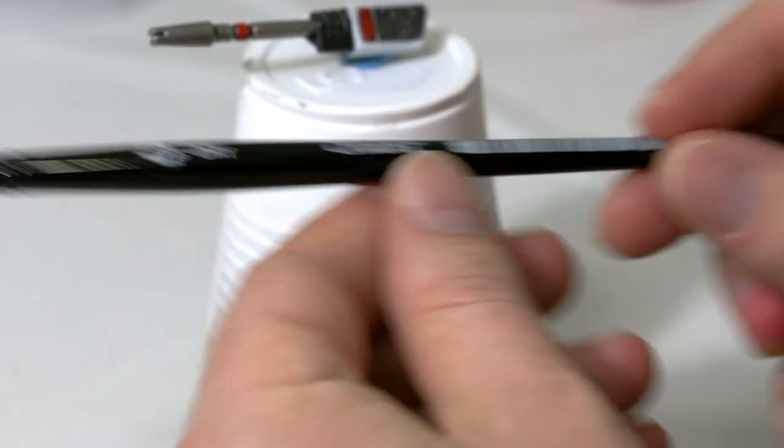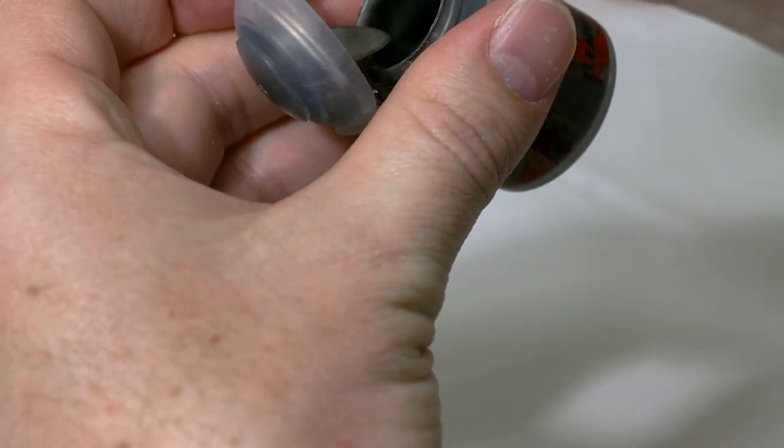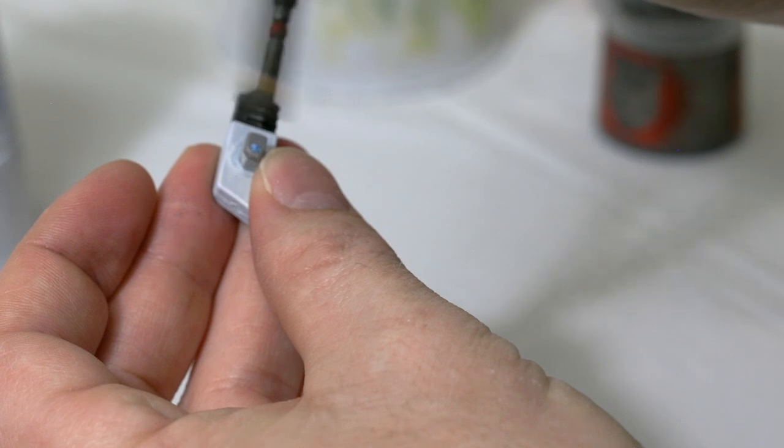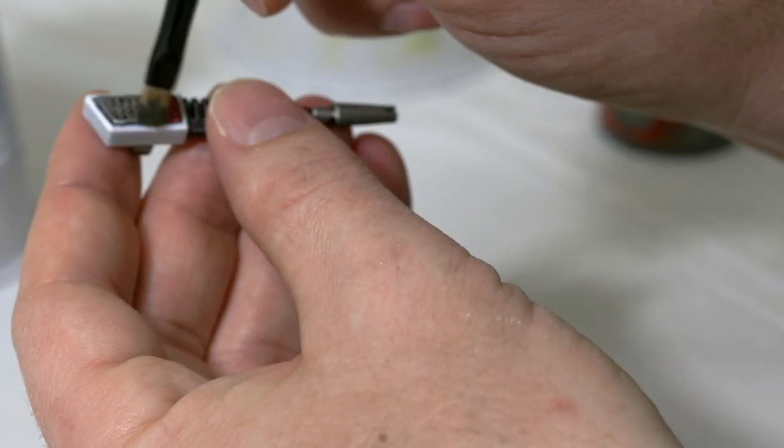I'm going to switch back to a smaller dry brush, go to Lead Belcher and add that to the dry brush, get any excess off using a paper towel, work that into the bristles, and then dry brush over the turrets — just the areas that we painted with the dark metal.